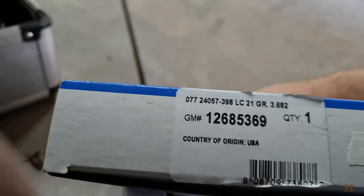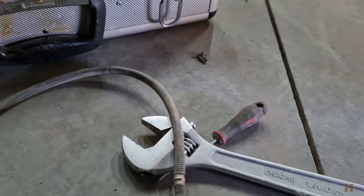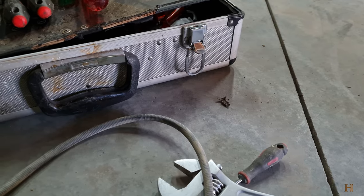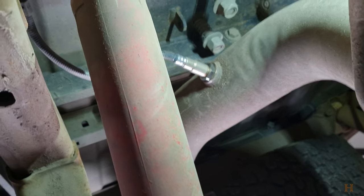And that's how you change that sensor. The part number will be down in the description and on Amazon. It is an AC Delco genuine GM part. That's how to change that sensor on a 2018 GMC or Chevy heavy-duty pickup — should apply from probably 2015.5 or 2017 upwards, whenever they introduced the L5P.